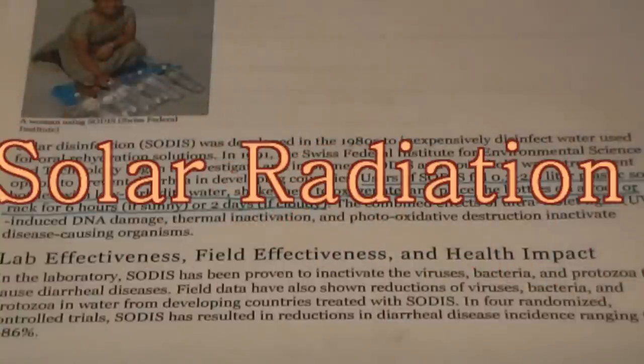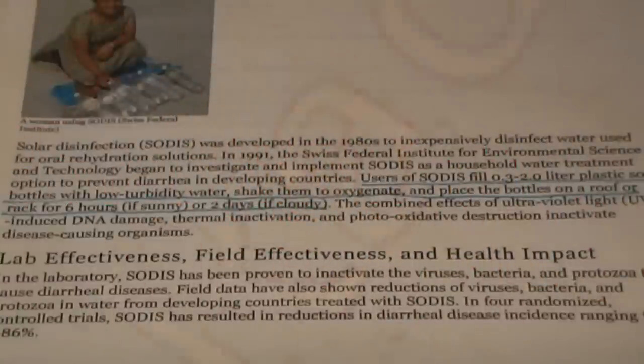According to the CDC, SODIS, or solar disinfection, is the result of the combined effects of ultraviolet light, induced DNA damage, thermal inactivation, and photo-oxidative destruction. All of these, acting together, inactivate disease-causing organisms. They do not kill — they inactivate them.